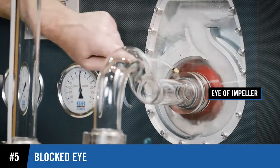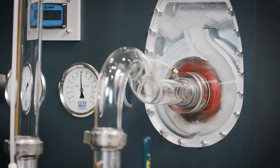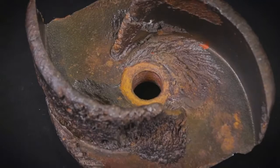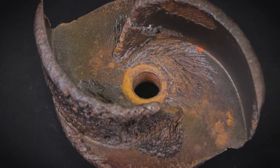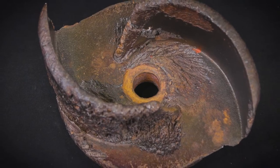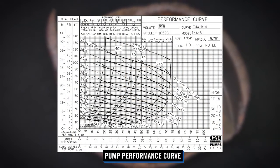Debris blocking the eye of the impeller can severely impact the ability to create a vacuum and thus cause failure to prime. If the impeller is damaged due to cavitation or other means, the pump will not produce the vacuum needed to prime. Reference our pump performance curve for specific priming data.